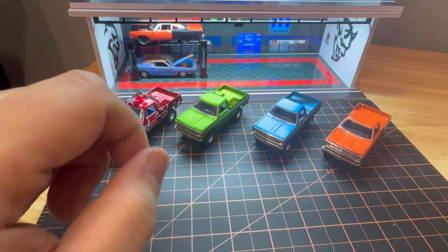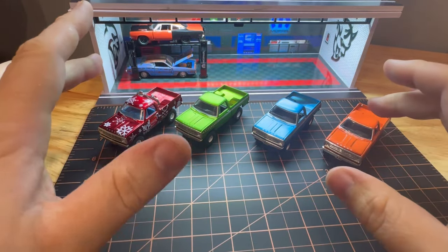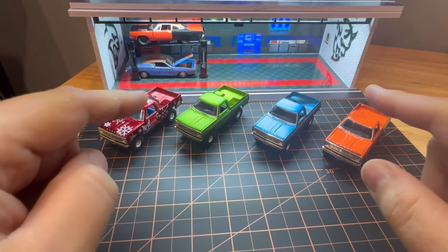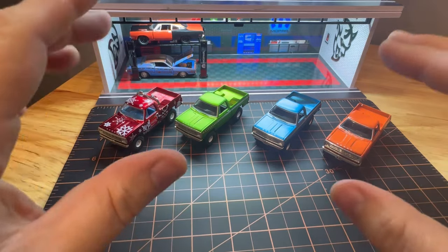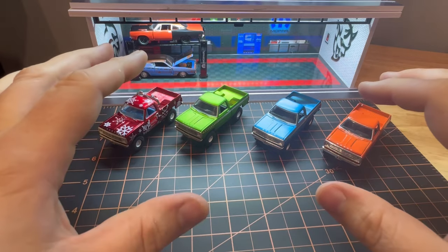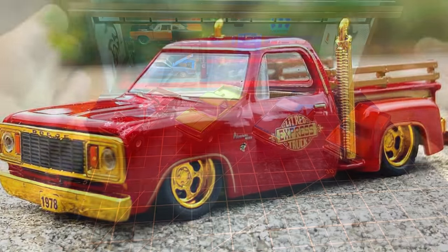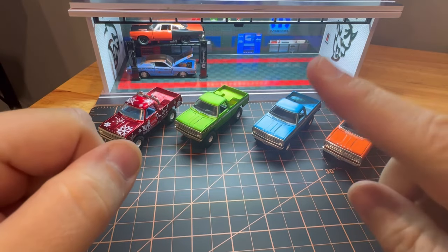The OBS trucks have been super popular. So to follow up with that, for Dodge fans, they've come up with a whole new lineup of 70s Dodge style trucks. The first one is actually being sent to me — it is an Auto Club, which is their kind of like Red Line Club from Hot Wheels model of Little Red Express. It's got gold wheels, gold stacks — looks really cool. It comes in a nice huge box. I did buy that and it's coming.